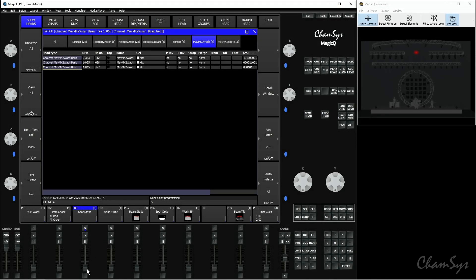Now if I activate the spot static cue, you can see this center wash comes on in the same position and same color as the wash on the right, which I copied from. So that's copying head programming.